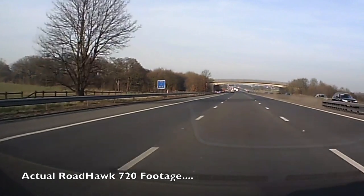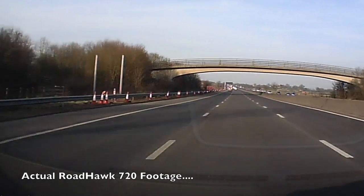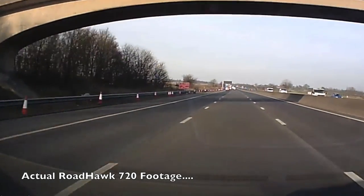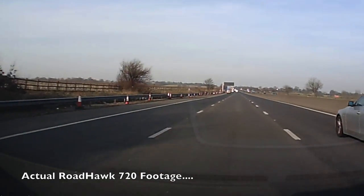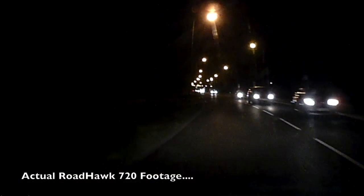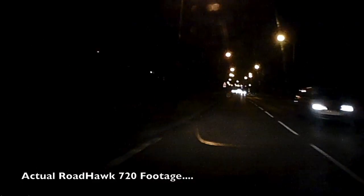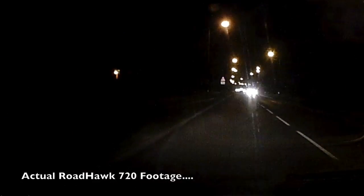Nevertheless, the recorded footage is of high quality. The video is reasonably sharp and has good colour saturation — more than good enough to use as evidence in the event of an accident, as you can see everything with complete clarity. Most cameras struggle with low light footage, and the Roadhawk 720 unfortunately falls within the same category, although street lighting and lighting from other vehicles does help somewhat. The quality does take a hit in low light, and being able to use such video as evidential footage is probably questionable.